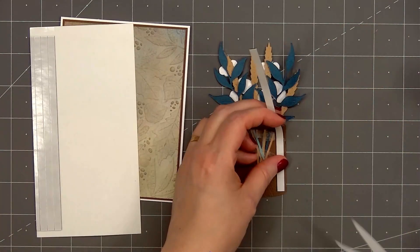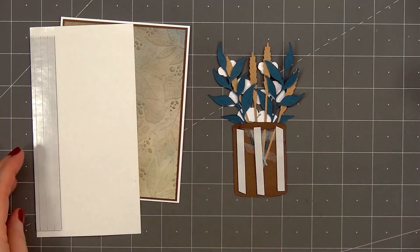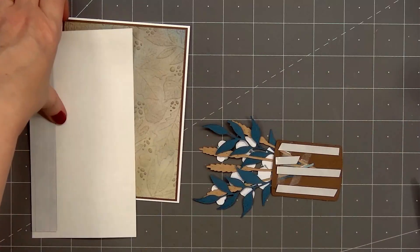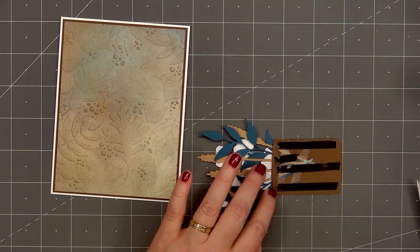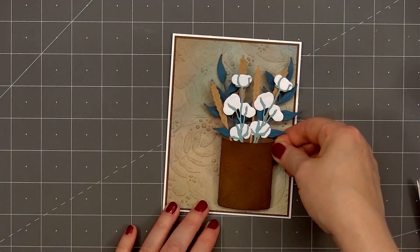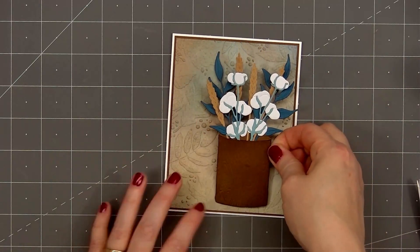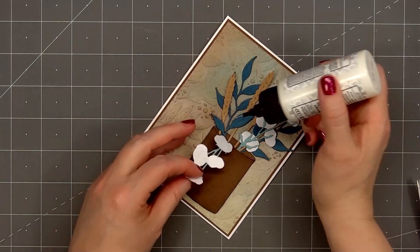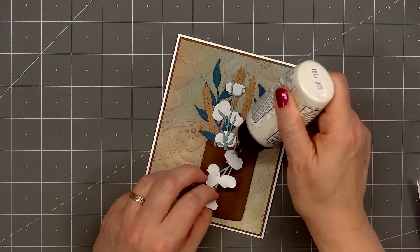Now I'll add some thin foam dimension on the back of the vase. I'm using Honey Bee Stamps black foam strips — make sure to get good coverage on the back of the vase. I'll remove the release paper and adhere the vase more on the right side of the card. Before adhering it down, I will put a little bit of glue behind some of the foliage pieces, then press it in place. Now I'll add a little more glue behind some of the front foliage pieces.